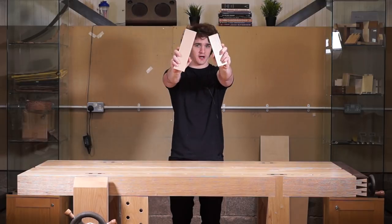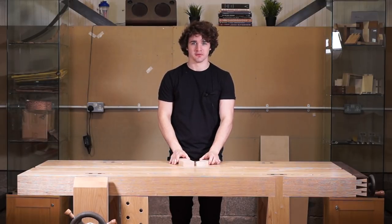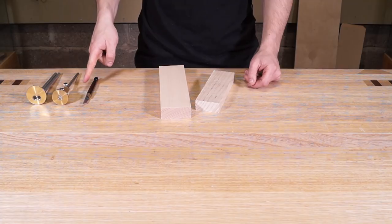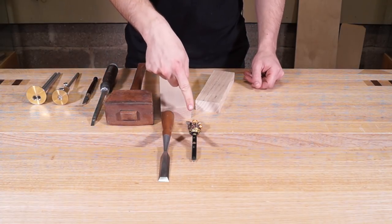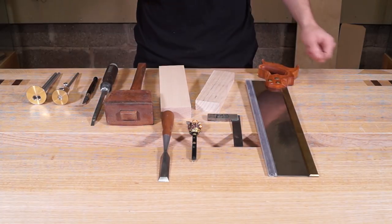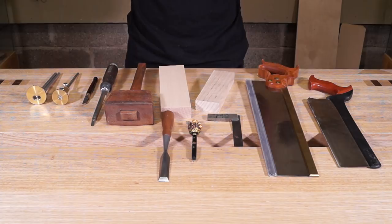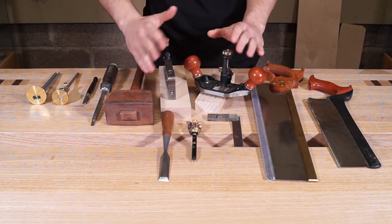Starting with our two blank bits of timber, the tools we need for this joint are: a mortise gauge, a marking gauge, a marking knife, a mortise chisel, a mallet, a wider chisel, a Buddha pen, a square, and a ripped tenon saw. To make this joint a little bit easier you could also get a cross cut saw to cut the cheeks off the tenon, and for refining the tenon, a router plane or shoulder plane.